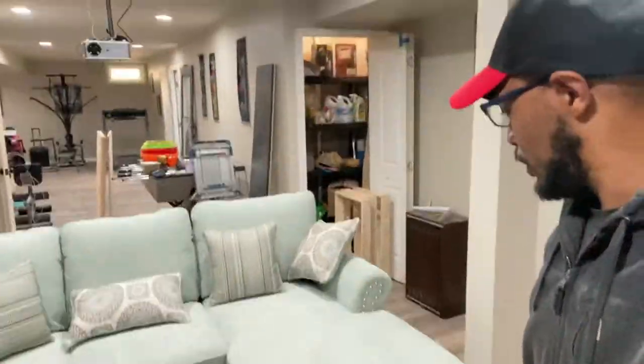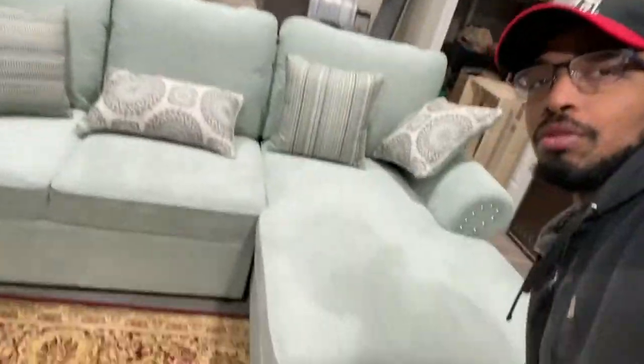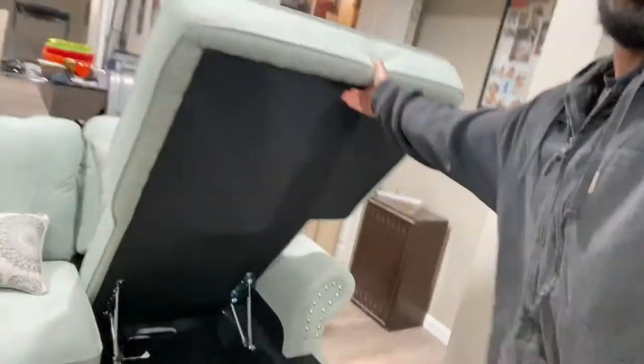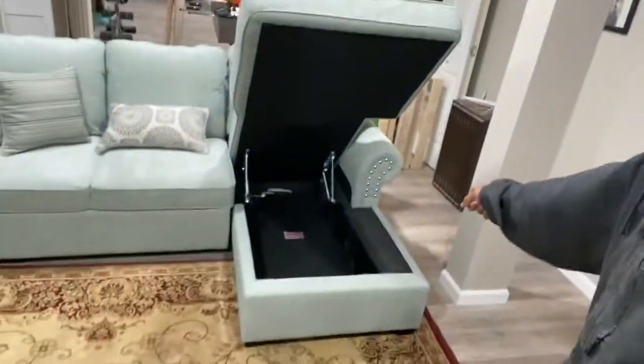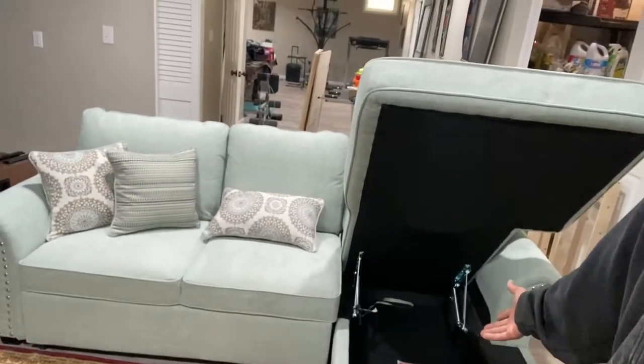The special thing about this couch is it folds up with storage right here, so you can put your blankets in there. We have blankets over here — we could put them right there. Or if you're playing hide and seek, maybe somebody could hide under there if they're about five to five-and-a-half feet tall.